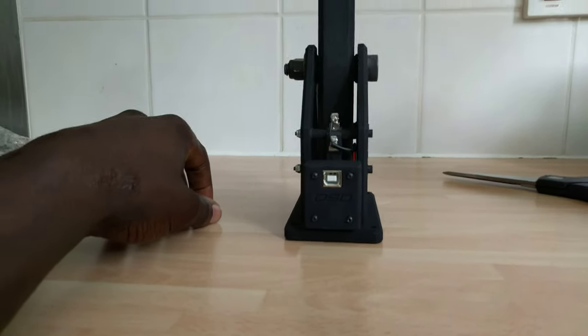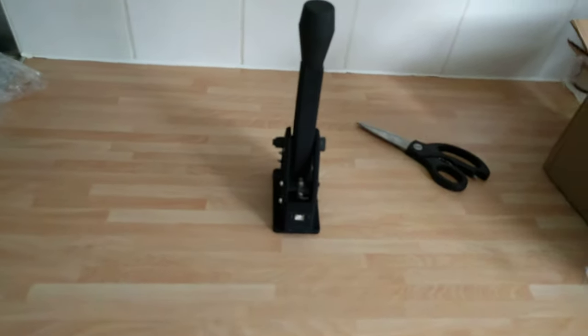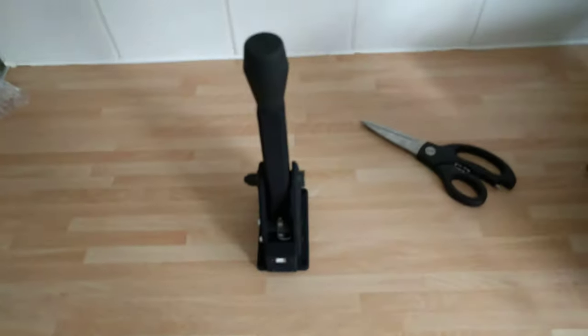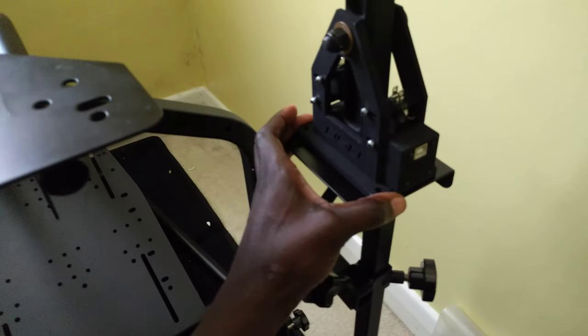I could probably buy a USB cable for like two or three pounds from Amazon. Looking forward to putting this together. Should I show you where I'm going to be mounting it? So the aim is that I'll place it on top here and screw what I need to screw.